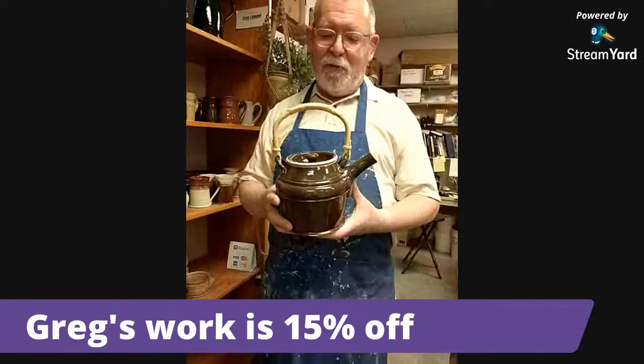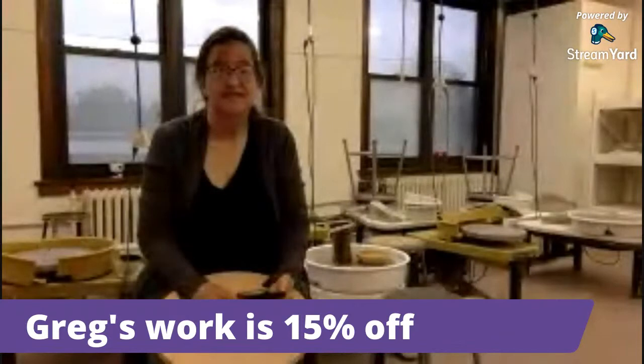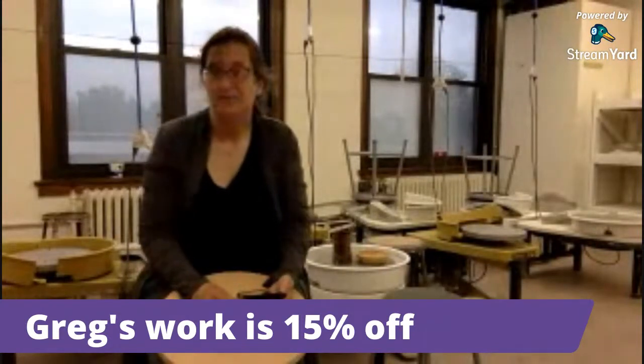We are getting close to the end of our time — we could talk all night long. Greg is incredibly knowledgeable and has just been doing this for years and years. I want to remind people that this is the Octagon, and I'm up here in our ceramic studio on the second floor. We were able to move our studio out from the basement just before the pandemic started. We had one class in January of 2020, but we have eight electric wheels, all the power, a sink, and everything — so we're ready to go.